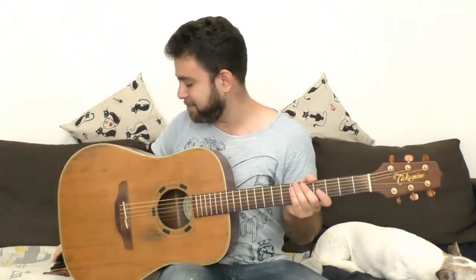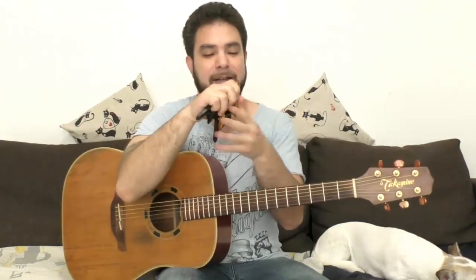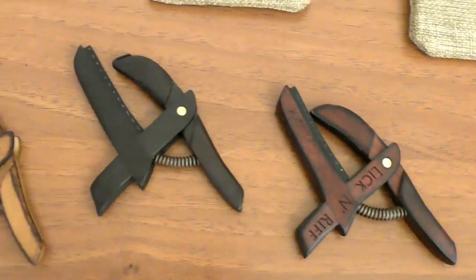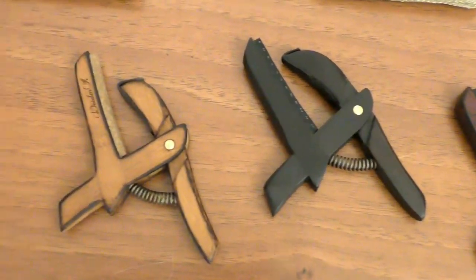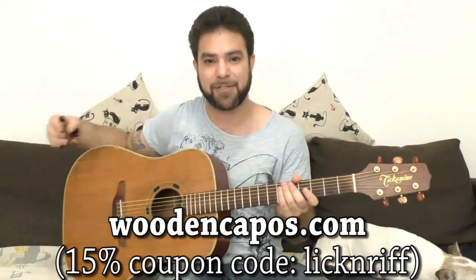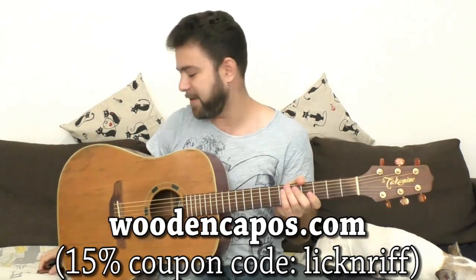The idea for this lesson came to me because Leonardo from WoodenCapos.com, who sponsored one of my lessons in the past, wanted to sponsor another lesson and he sent me three capos — these beautiful capos that come in a really neat canvas bag, and one of them is engraved for LickNRiff. So thank you Leonardo, WoodenCapos.com. I thought instead of just mentioning the capos, I can show you what you can actually do with them.